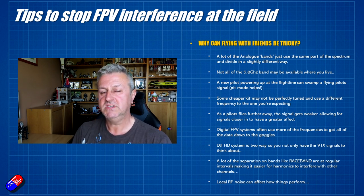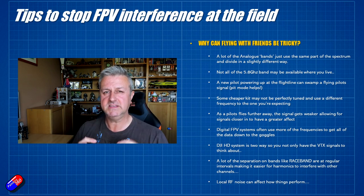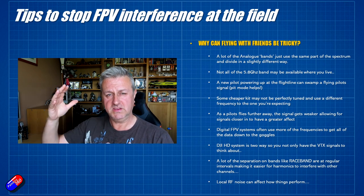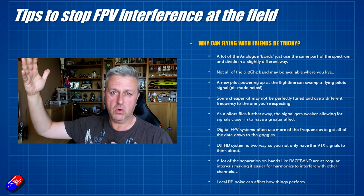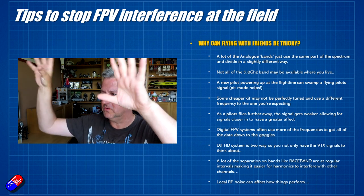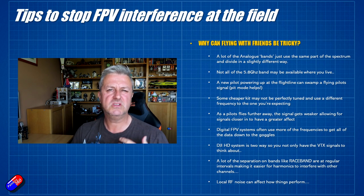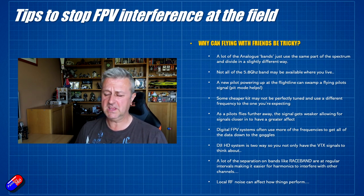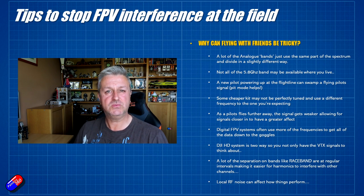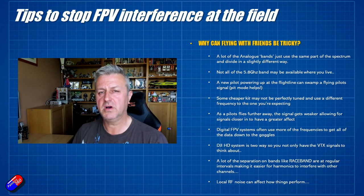You also have issues with digital systems like the DJI HD stuff. It's a bit complicated because it actually has a bi-directional link between the goggles on your head and the aircraft. So you have to think about signals coming from the quad or plane down to the pilot, but there's also a transmission coming from the goggles up into the air. Some of the cheaper, older video transmitters, when powered on, used to burp RF all over the spectrum and upset everybody, and when you changed channels they'd dump a load of RF into the band.